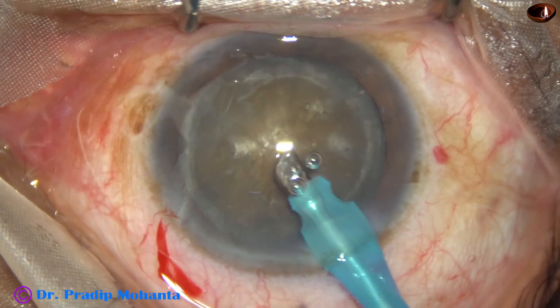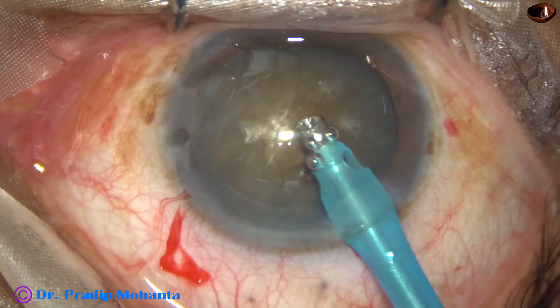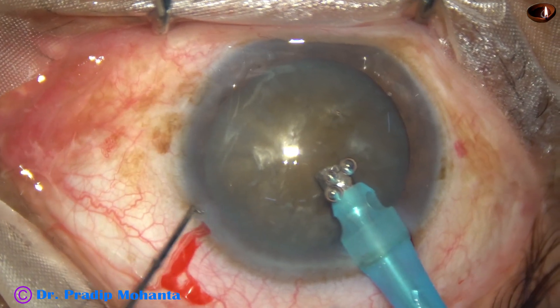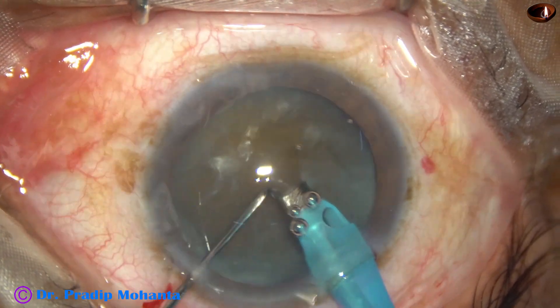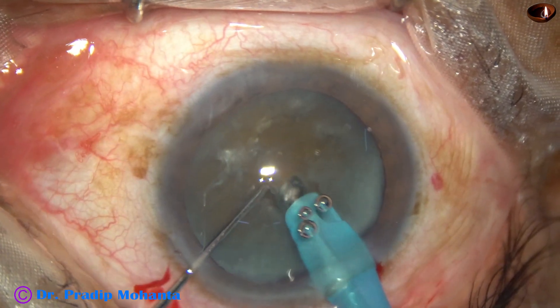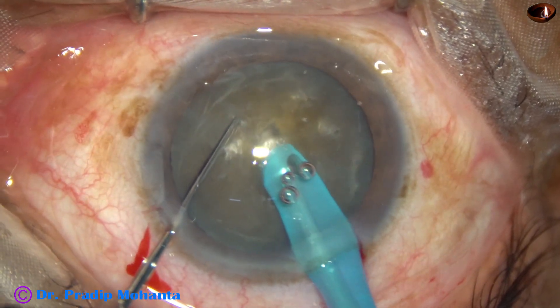I took help of the left hand to turn the handpiece. The exposed part of the tip is quite adequate. The nucleus is pushed a little down and the tip goes into the substance of the nucleus, traveling through it for a distance.